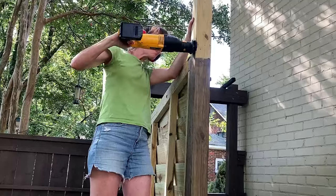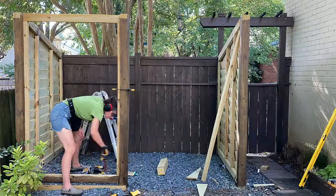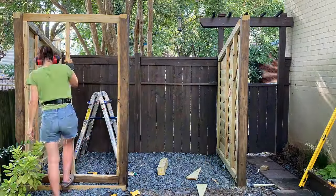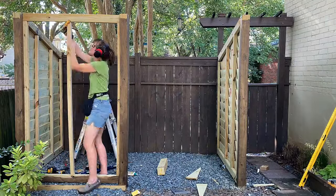With the sides and walls built, I removed the temporary header and cut the posts to their final height. The front wall was easy because I didn't have to deal with the angle — I only added one 2x2 in the middle, along with two attached to the 4x4 posts.